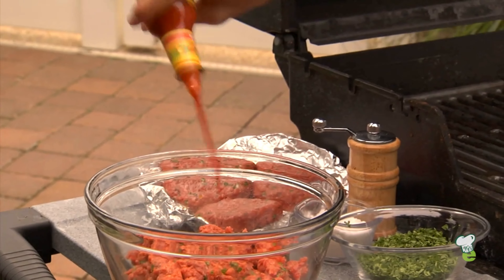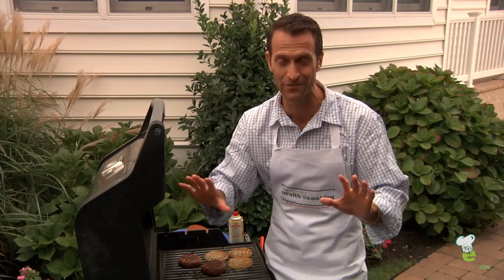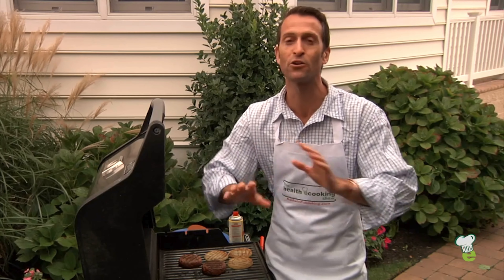My secret ingredient: hot sauce. I add a ton. Some of my friends aren't too happy when they bite into it, but it's got a ton of flavor and they end up just pure loving it.